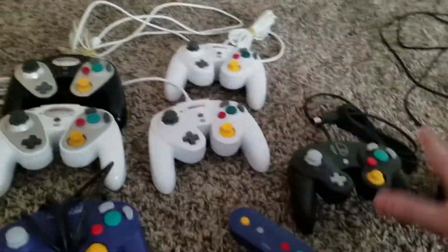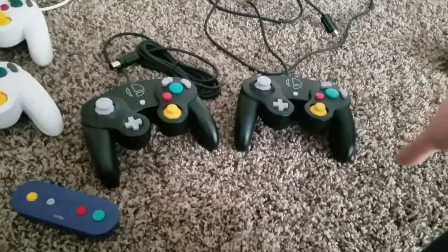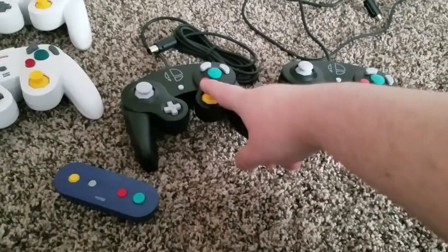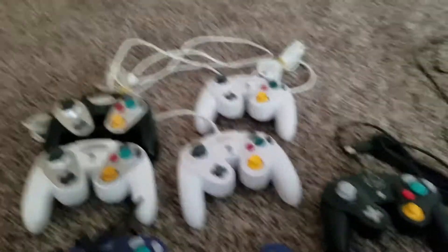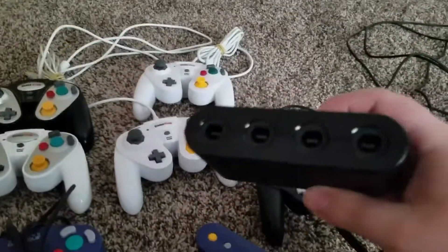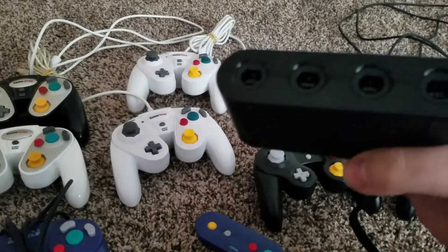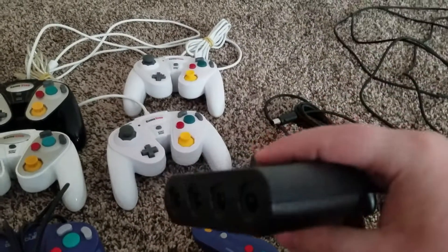All the buttons work across all of them — I'm perfectly fine with that, including this one and this one. And just to make sure I wasn't crazy, I used one of these things, and the sticks work on all of them.